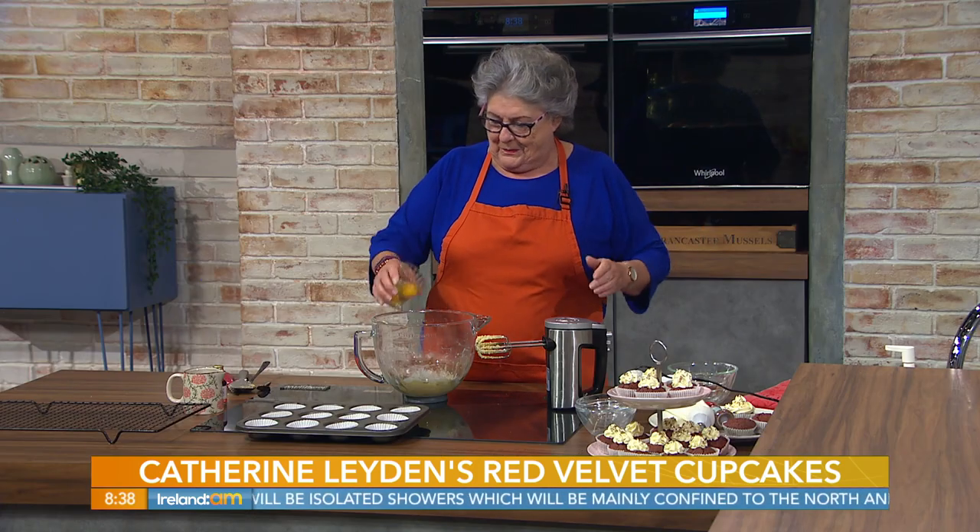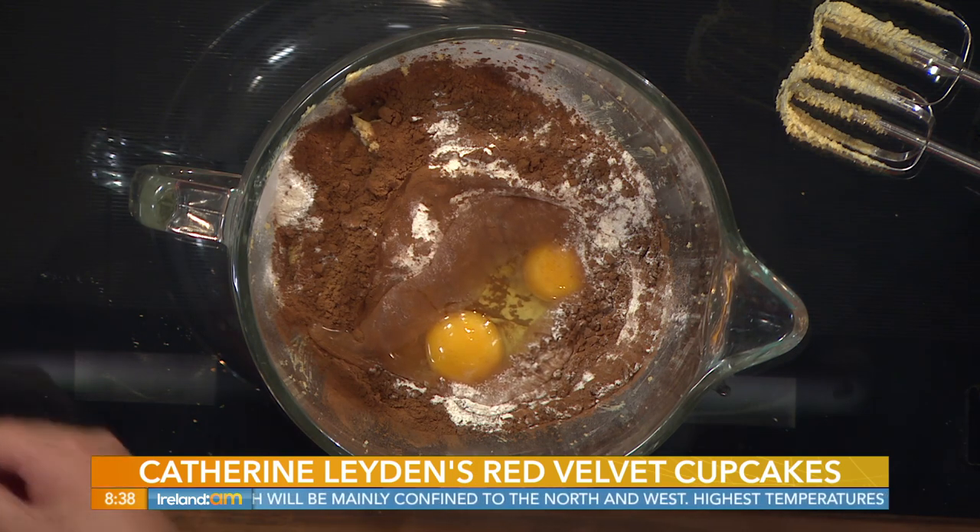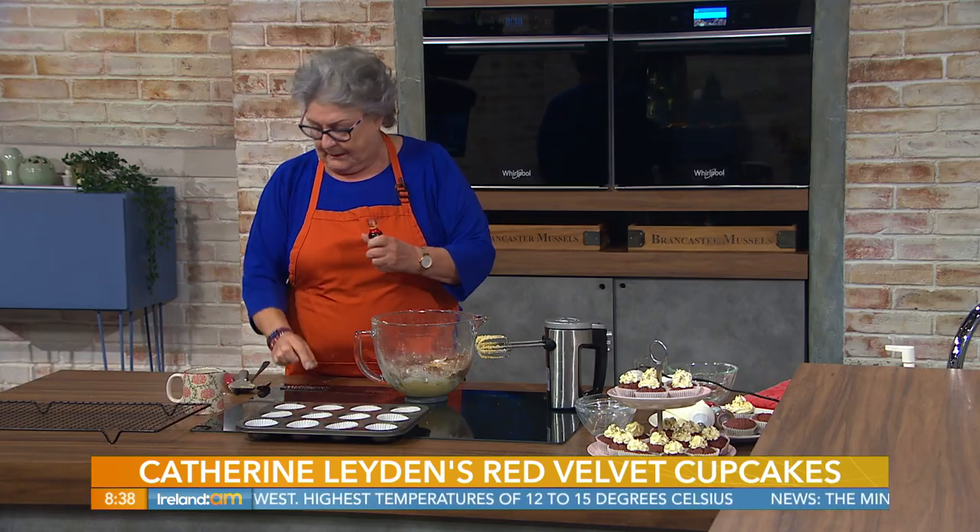Two large eggs, and we're going to add two teaspoonfuls of red food colouring - this is what makes it the red velvet.